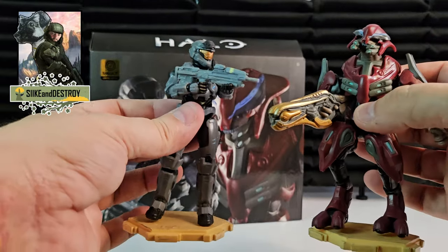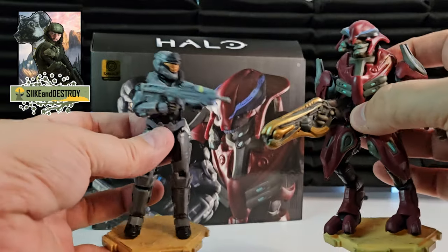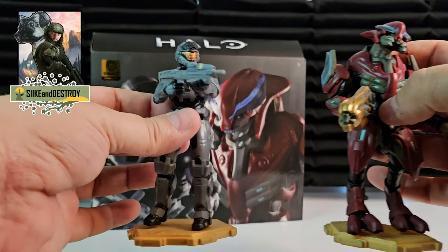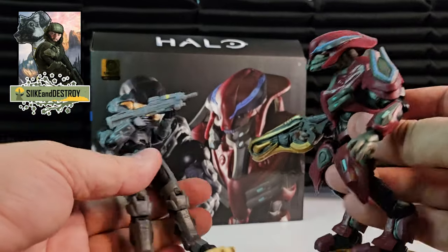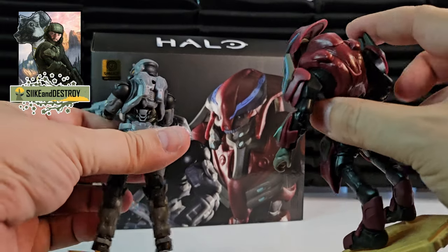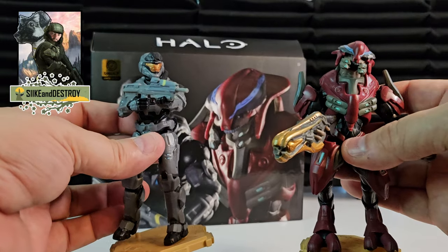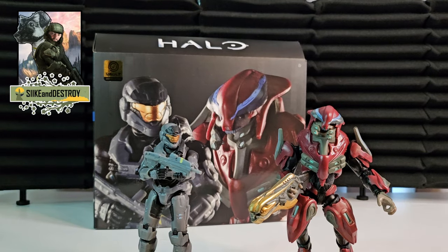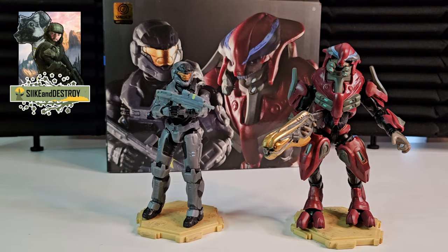We're going to open that in the next video. For now, I just wanted to open these and give you a quick look. The detail on these guys front and back is great for the price — $30 for two is awesome. I can't wait to add more Reach characters and heroes and villains to the World of Halo figures from Jazzwares. Let me know your thoughts down below, thanks so much, see you in the future.